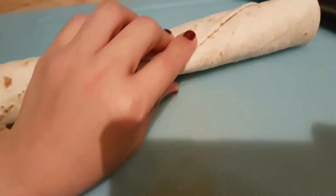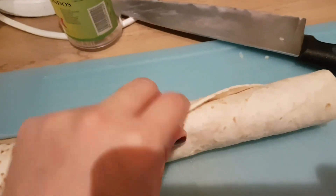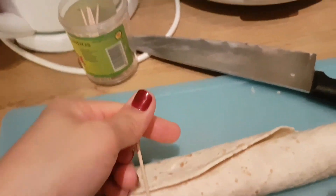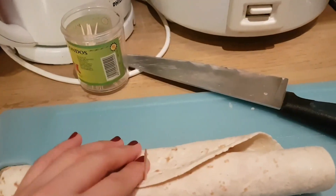At sa dulo, kukuha tayo ng toothpick. Ayan, may toothpick tayo dito. Iro-roll natin sya. At lalagyan natin sya ng toothpick. Ayan. Para ma-secure. Then, after nun, ika-cut-cut natin sya.